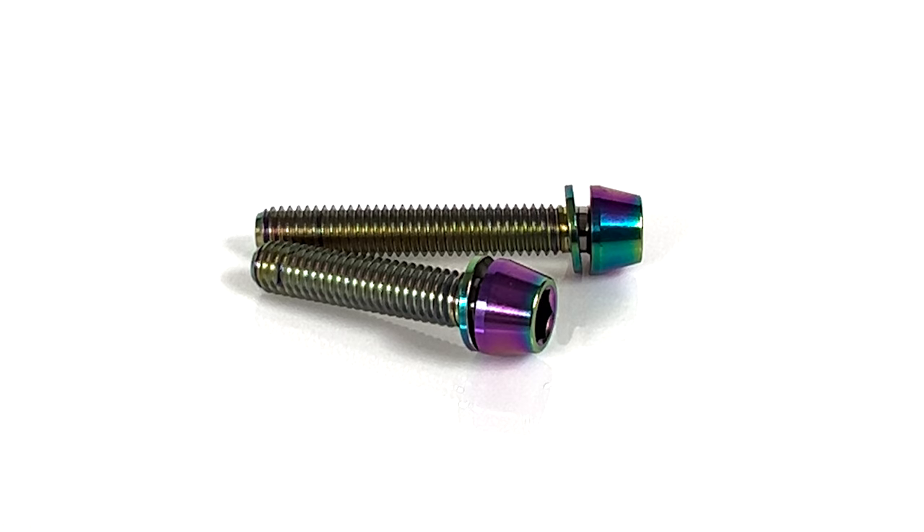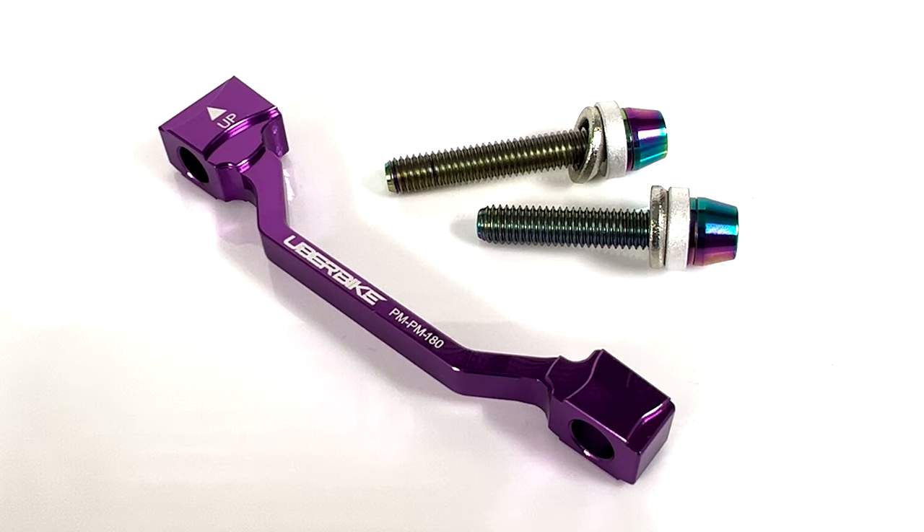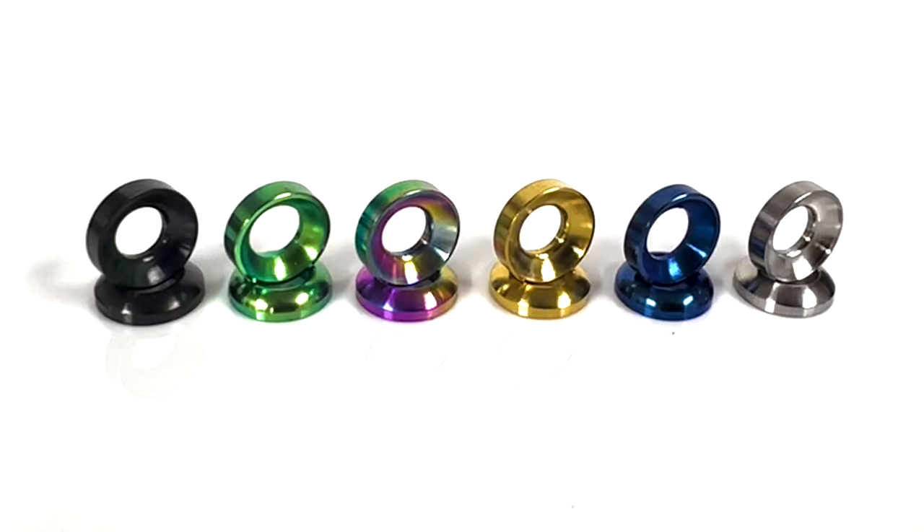To mount the caliper, you'll need to use longer bolts this time. The supplied cup and cone washers help when aligning the caliper, so if you use these washers the bolt kit you'll need is M6x38 and M6x32, or M6x32 and M6x28 without the cup and cone washers. We also offer the cup and cone washers in titanium in various colour options if you wish to upgrade.